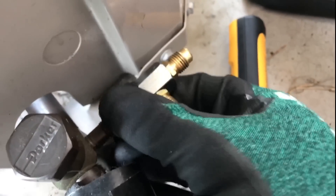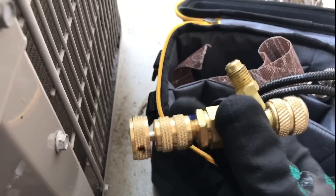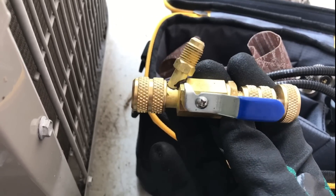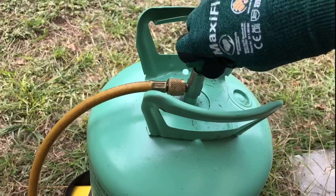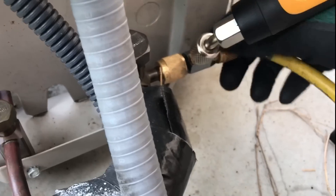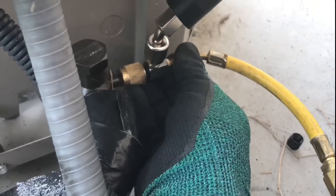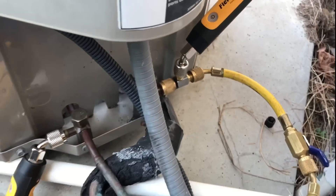You can also use a valve core tool remover — most of us have one — and you can use that too. It's just a little more work because you've got to pull out the core and put it back in when you're done. Right now what I need to do is actually bleed the lines, so I'm going to open up the tank and then open this up here and let all the air out. And there you have it — we are ready to start adding charge.